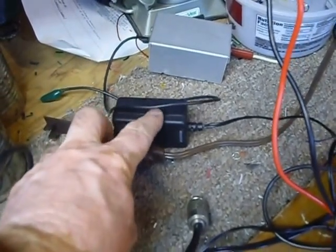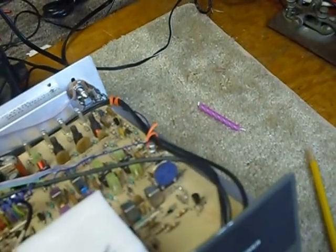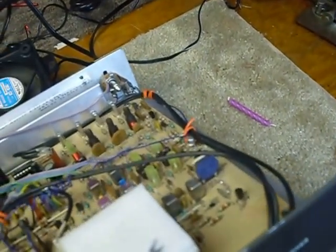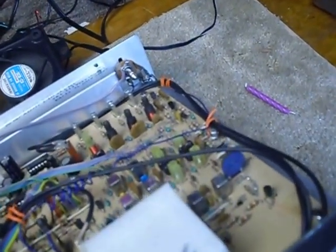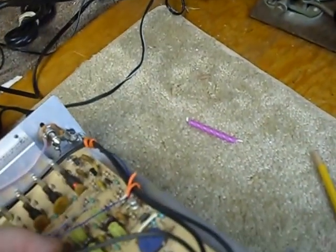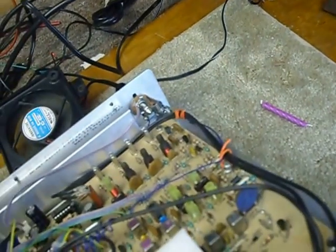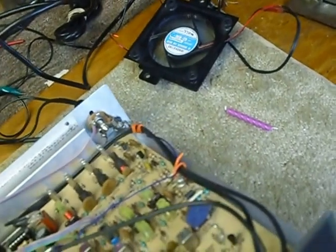That switching supply provides voltage to the VFO 24 hours a day. The Heathkit manual says to let it warm up a half hour before you use it, and that's too long for me — I want to use it now. So I keep the VFO running on 12 volts all the time so it's ready to go. It takes a lot less time to warm up now.